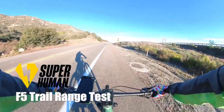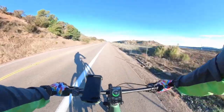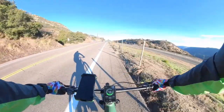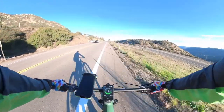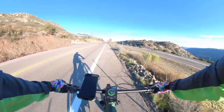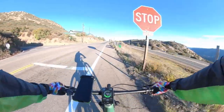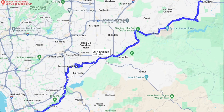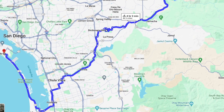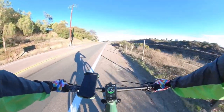Good morning everyone, to a very beautiful yet chilly morning here in San Diego. I'm going to do a range test on the Superhuman F5 Trail. I would have started a little earlier — we're already four miles into the ride — but admittedly most of it was pretty loud; there was a lot of wind from going downhill, so that's why I'm getting you on the uphill sections. We're going to ride from Alpine, California all the way to Imperial Beach, California. I'm not sure how far it is — I think it's 35 to 40 miles — and we just want to see how the F5 does.